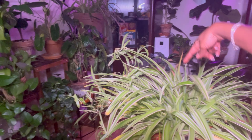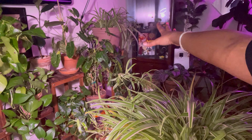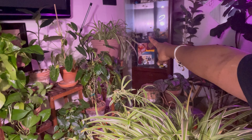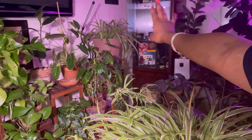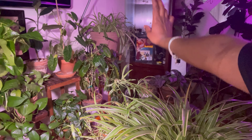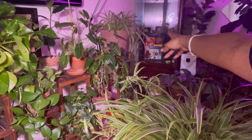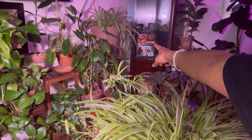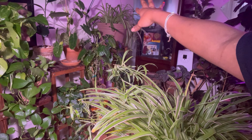I'm going to leave the very young-looking ones on there, but I'm going to take this one off because it's going yellow. I just took that one off — if you see, I'm going to cut right here.